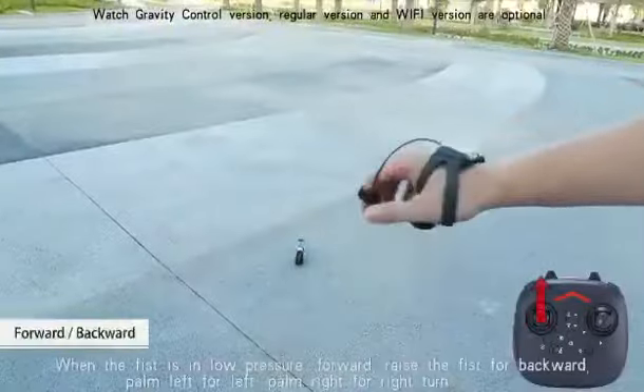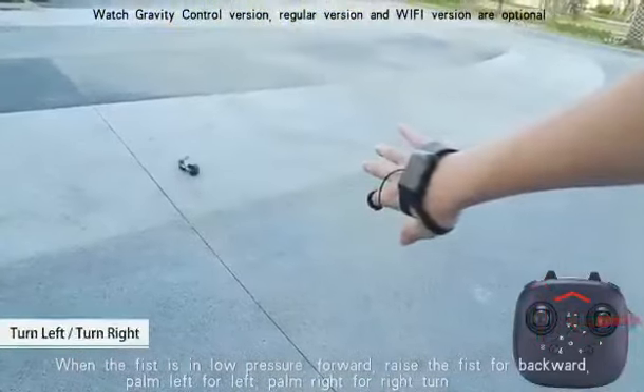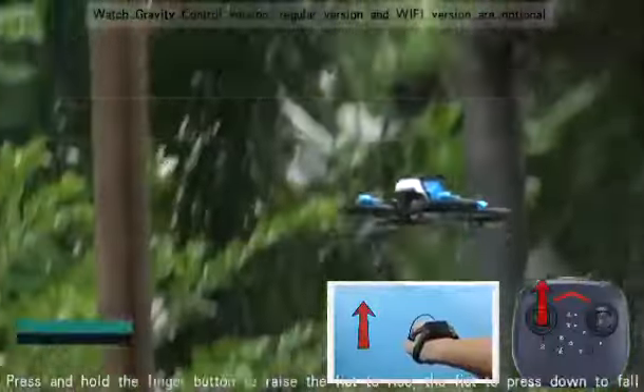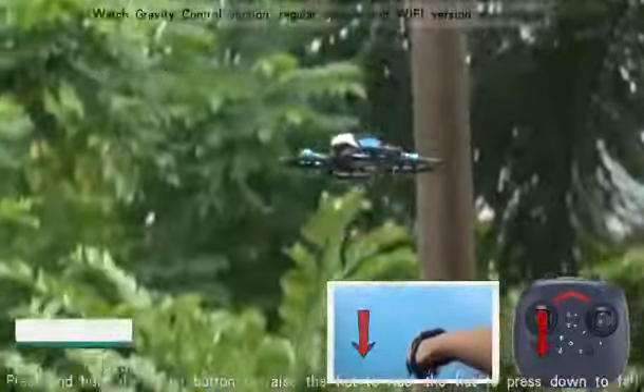When the fist is in low pressure: forward. Raise the fist for backward. Palm left for left. Palm right for right turn. Press and hold the finger button, then raise the fist to rise or cross down.